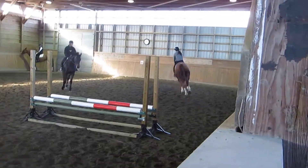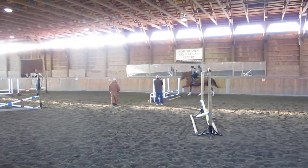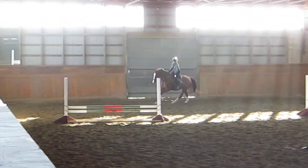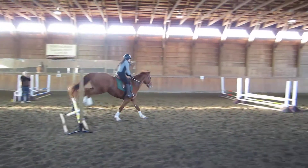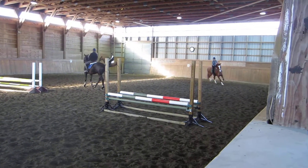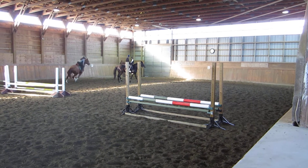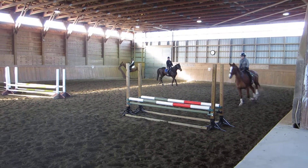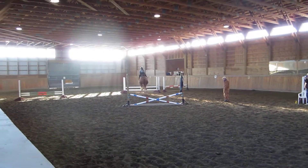Forgot the bending line there. Okay, let's try this once more. Keep going. Now remember your bending line — I'll kind of call it out for you. Your first fence to the bending line combination. Good. Now the oxer bending line to the next combination. Just keep coming. That's good.